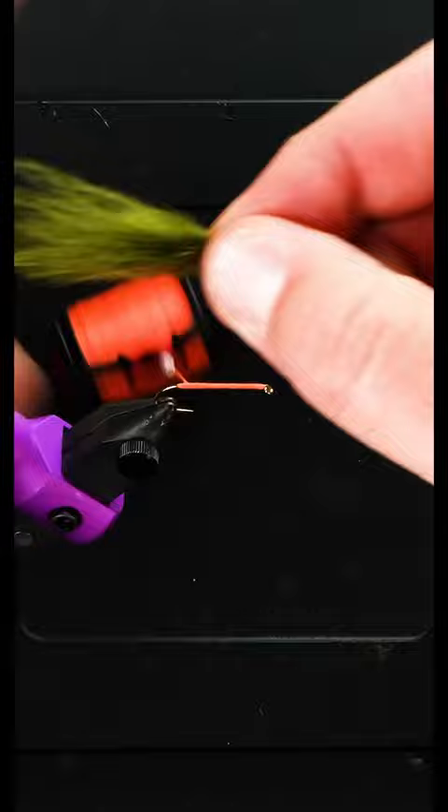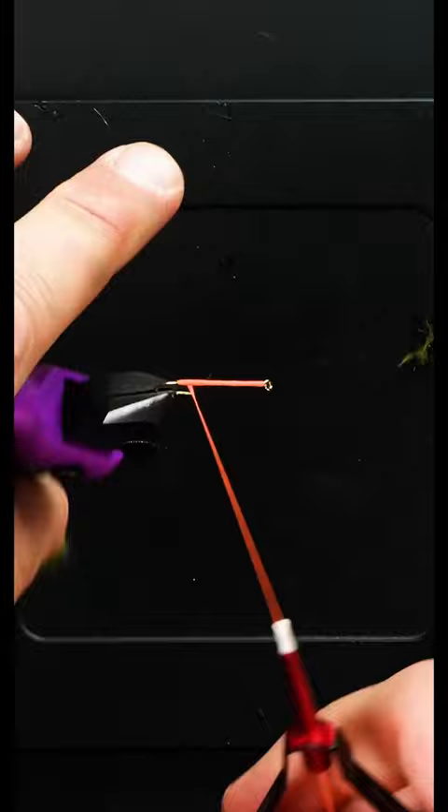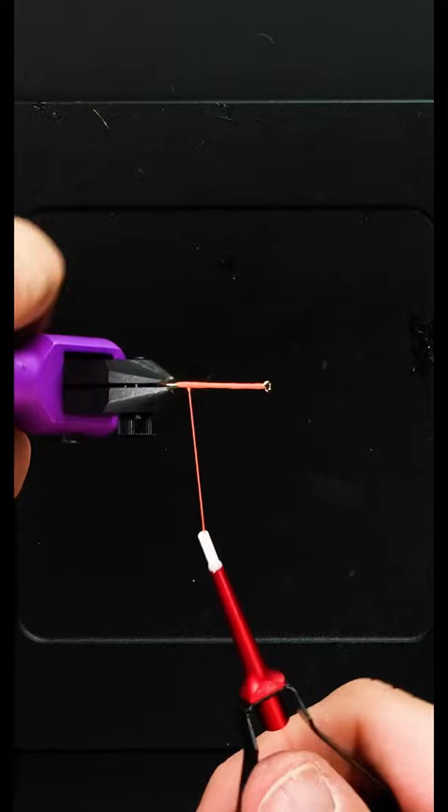We're going to show you the proper way to do pinch wraps. Let's say that we're going to tie this clump of marabou in. I'm just going to hold that where I want it because, again, if I push it, it's not going to wrap. So I'm going to grab it kind of where I want to tie it in, and I'll show you from the top angle this time.